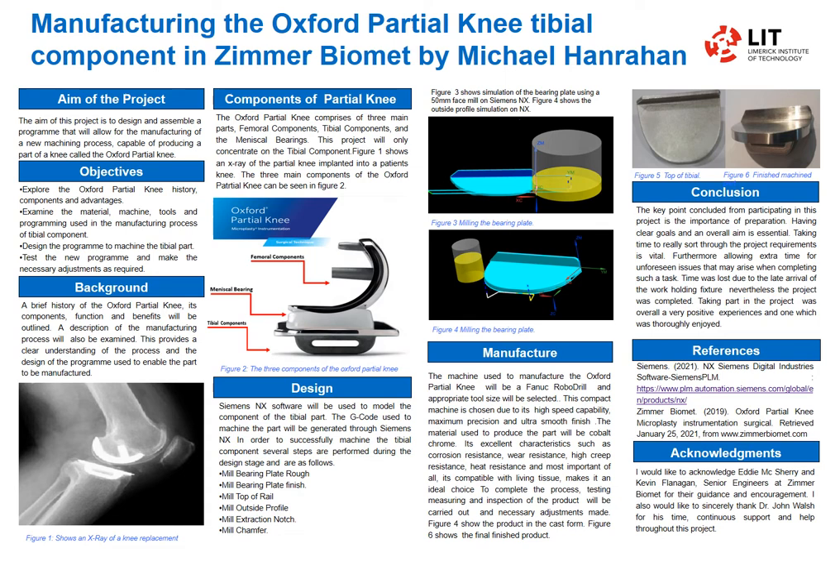The part was manufactured on a FANUC machine here in the factory. All the tooling and fixtures were new, so it was all basically done from scratch.